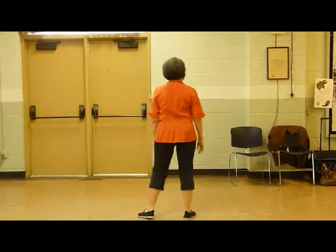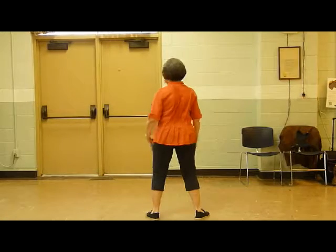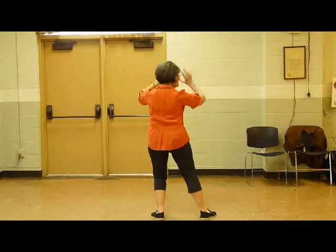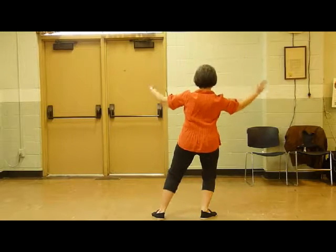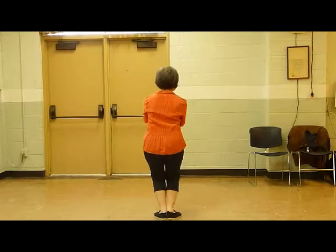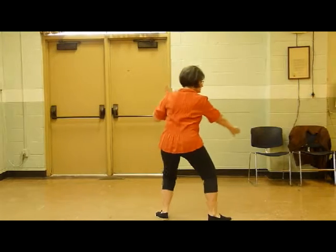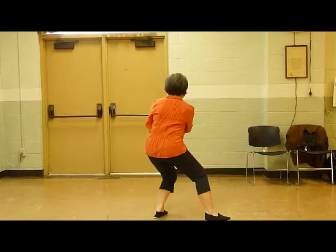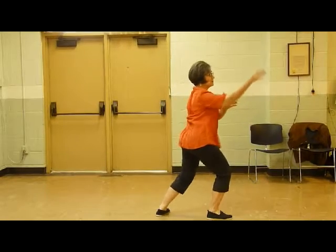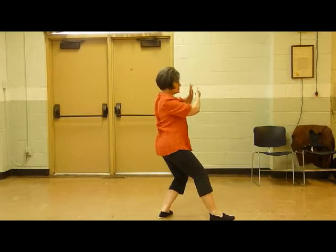So when we come out of the first loop, we are feet apart, and we have just finished with Embrace Tiger, Return to Mountain. We come into a cross block, and then flow right on into a big brush knee. Into the usual ward off, roll back, press and push, just like we do in the first loop.